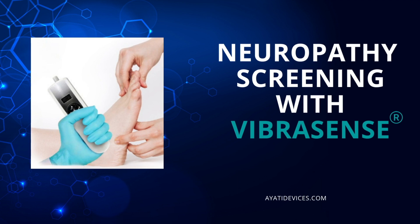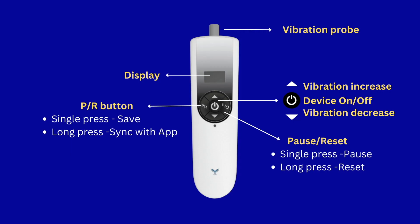Welcome to this explainer video on neuropathy screening using VíbraSense. Throughout this video we'll walk you through each step of the process. The VíbraSense device comprises the following parts: a vibration probe responsible for generating vibrations of different intensities, and a display showcasing the current testing position and the intensity of the vibration stimulus.